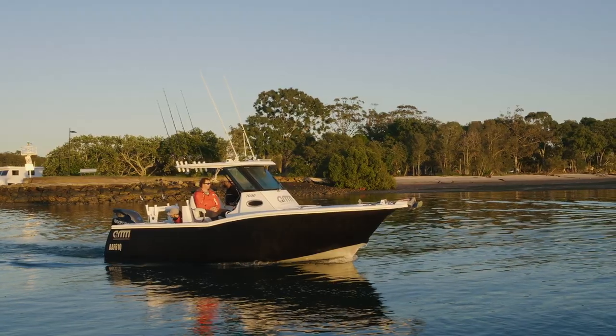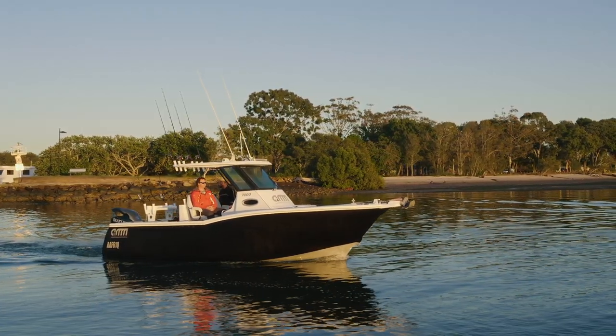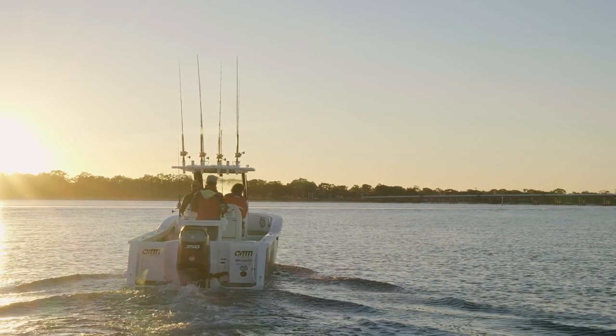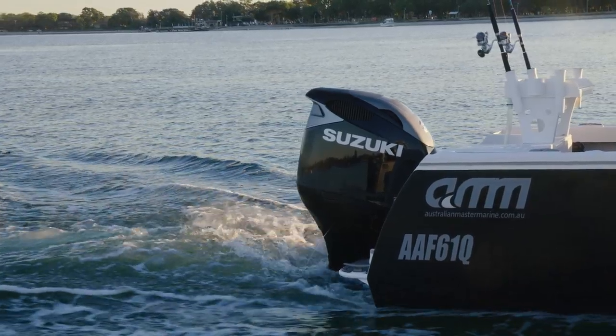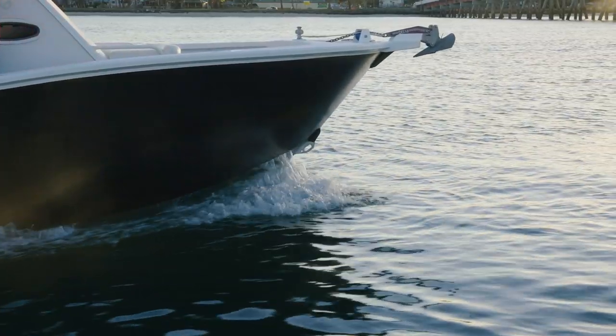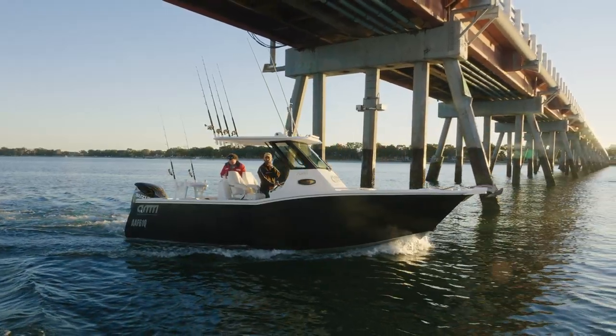It's a seven metre centre console that we've made — custom made. We've called it the Halo because of the style of the roof that we've put on top. It's running the new Suzuki 350 with the duo prop on it. They pair up beautifully. It's a beautiful boat to drive and does everything it's meant to do.